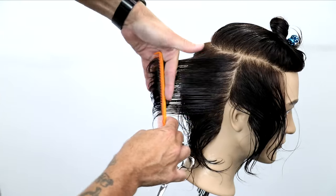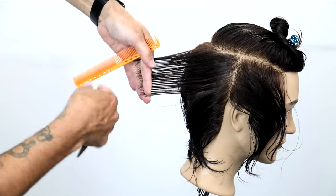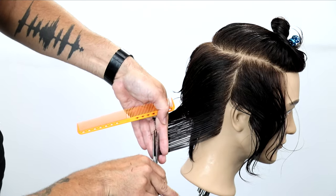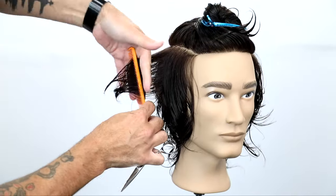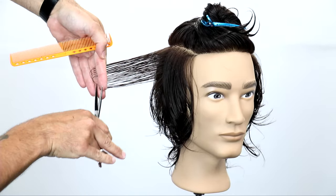Everything gets pulled straight back until you get to that point right there where the hairline splits the head in half. Just follow that hairline all the way up — that's when you know to stop. Then you're going to move to the side and pull everything straight out and create your other balanced section.